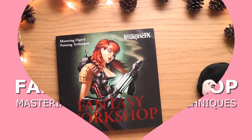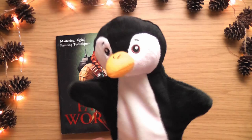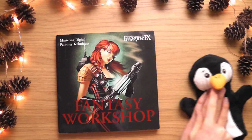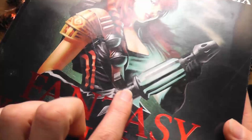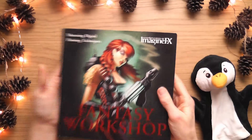Hello, this is Sophie Lawson from sophielawson.com and this is another quick video where I quickly look at various art books. Peter is with us again for this one and he's excited because it's fantasy and he loves fantasy. This book is a second-hand one - you can see it on the camera. It looks like a fantasy creature has scratched the cover, which is quite cool - gives it a bit of character.